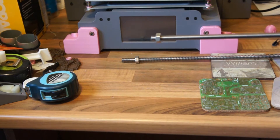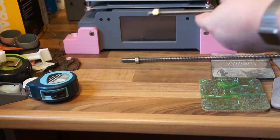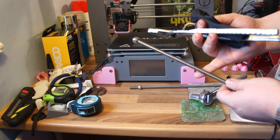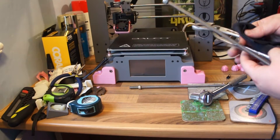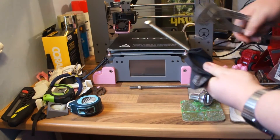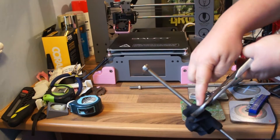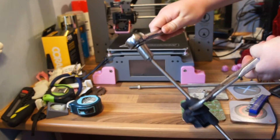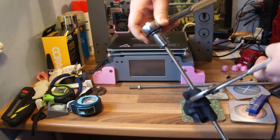The next step is to get the nylox on the end of here, so that's threaded through there, and then final assembly. Another tip: if you're going to hold on to this with a pair of pliers because it's really tough to get on, always put something around the rod first, or else you will completely mess up your threads and it'll be pretty much useless. This will allow you to hold on to it firmly without damaging your threads.